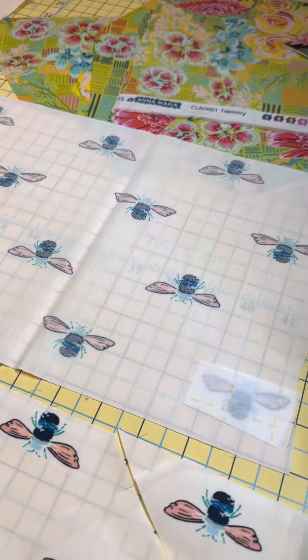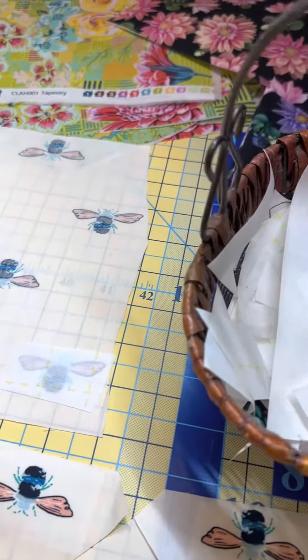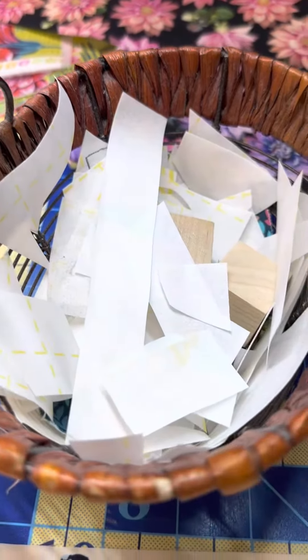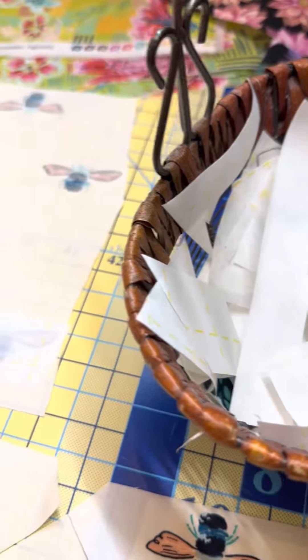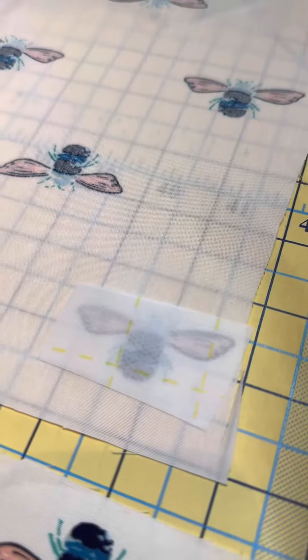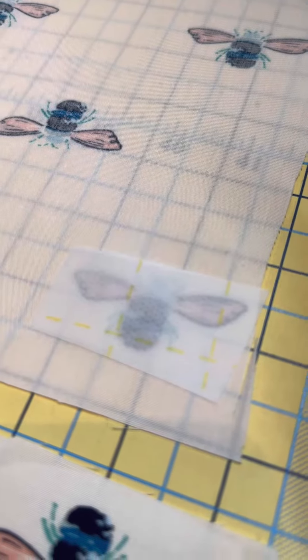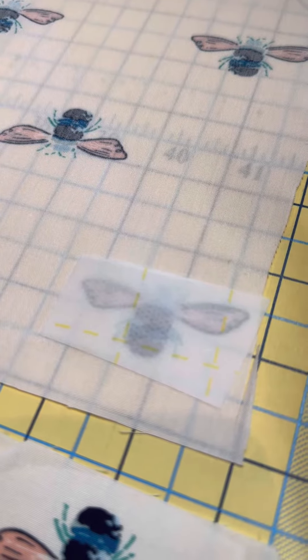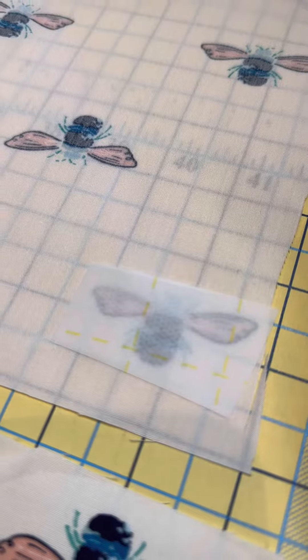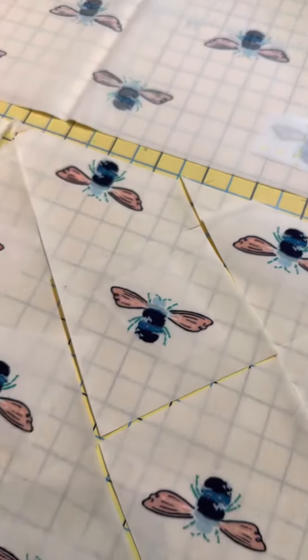I took it to my ironing board and used my scrap pieces — all the leftovers of Steam-a-Seam that I save — and I cut them about an inch and a half to fit that bee. Every square on the dotted line of the Steam-a-Seam is one inch, so I did all that.